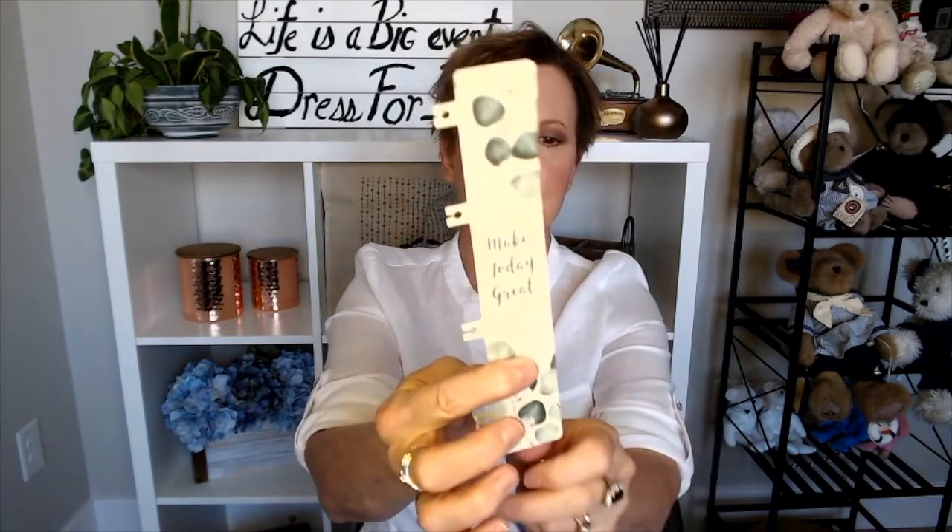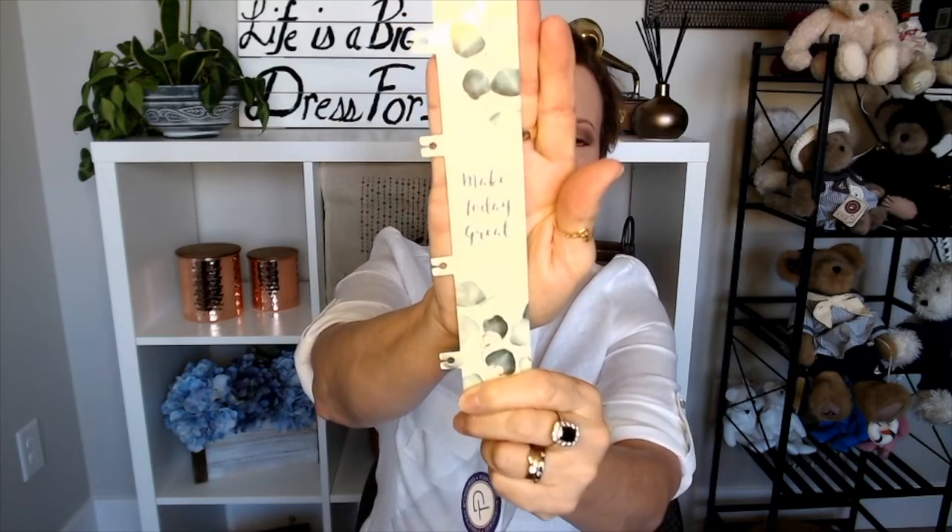So this is the snap-in divider. I thought there was going to be more than one, but nope, just one. It says 'Make Today Great,' though my light is making that a little hard to see.